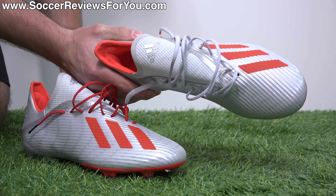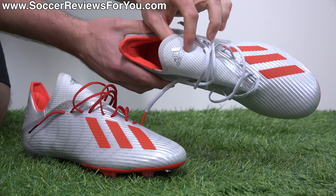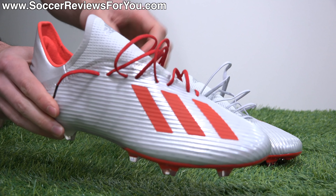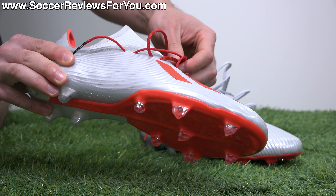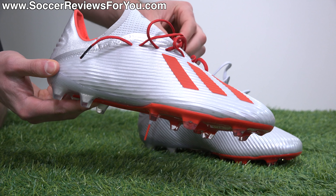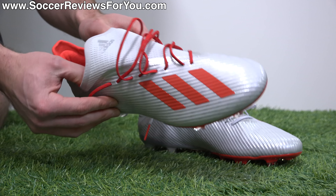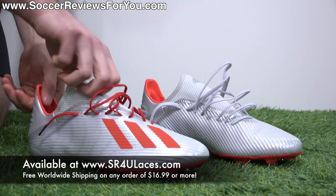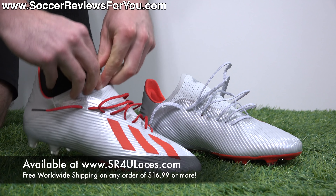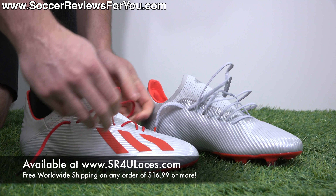I've swapped out the stock laces — which are a matching gray to the boot, though the upper has a shiny gray, the mesh part is more of a dull gray, and the laces are a slightly different shade — for some junior-length red reflective SR4U replacement laces, which pretty much perfectly match the Adidas stripes and the red accents on this particular colorway, plus they add the reflective bit. If you're interested in some replacement laces for yourself, the website to go to is sr4ulaces.com — there'll also be a pop-up on screen and a link down below in the description.